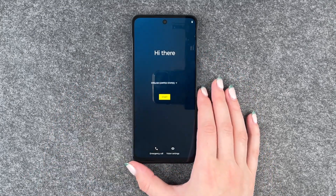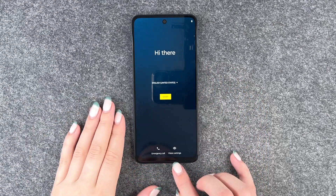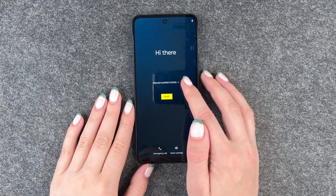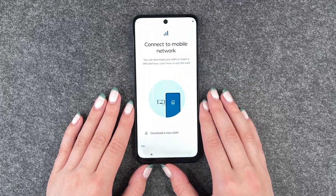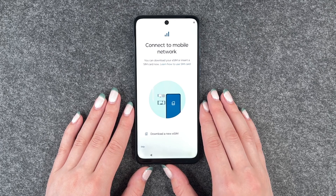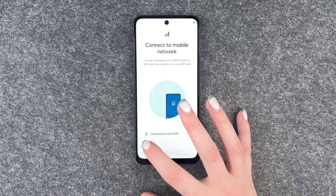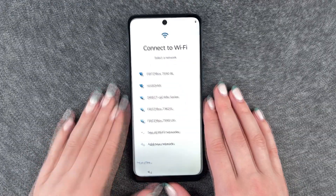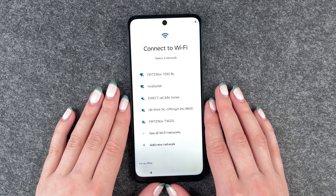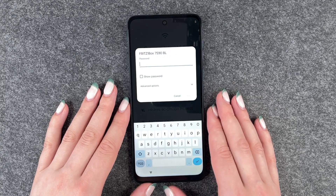So we got welcomed here, we can choose our language, make emergency calls, or send vision settings. English is just fine as our language, and now we're going to go ahead and click start. The phone first wants us to connect to a mobile network — we have a separate video for that so we're going to skip this part right now — and now we can connect to a Wi-Fi, which is especially useful if you want to download apps and stuff, so we're going to connect to our Wi-Fi now.